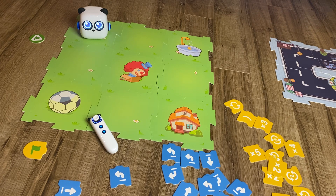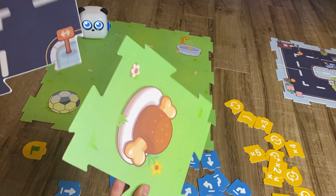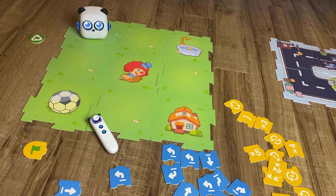mBot Tiny comes with these coding pieces and they're double-sided — I'll show you the other side a little later. Essentially what you want to do is create your own little mazes and direct your kids to help solve the maze.